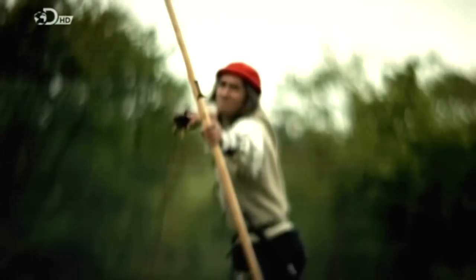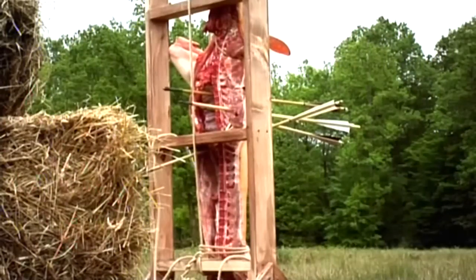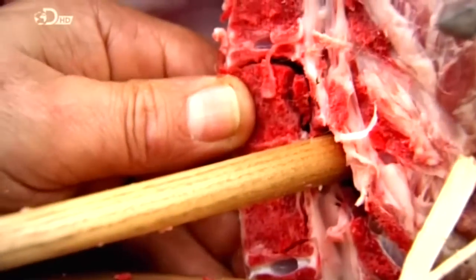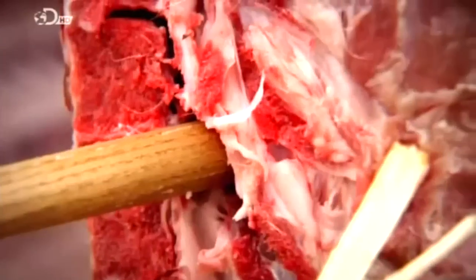To see just how deadly these bows are, Mike Lodes has recruited the English War Bow Society. That is the horror of war — this is actually bone, not just flesh; it's cut through bone. These war bows will kill any man.